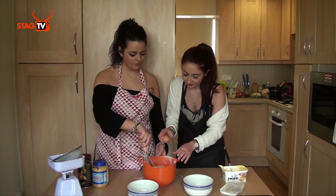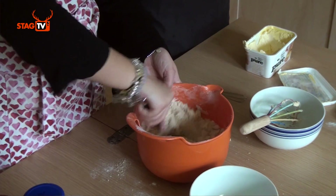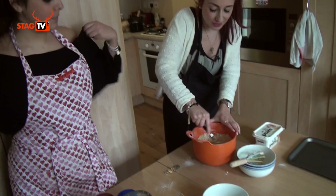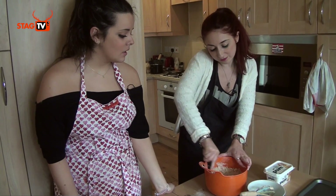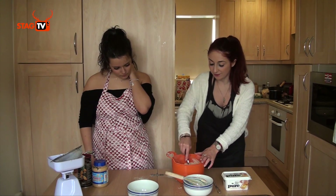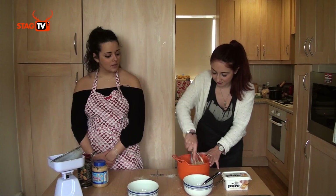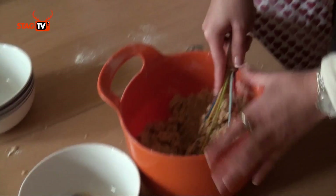Then we add just one egg. This is a long process of muscle work, so just keep at it — take it in turns if you're doing it for someone else. This will make roughly — well, it depends how big you make the cookies. You can do it in batches; they only take about 10 minutes in the oven. Right now it looks like lumpy bits of floury sugary butter, but it will all start coming together.